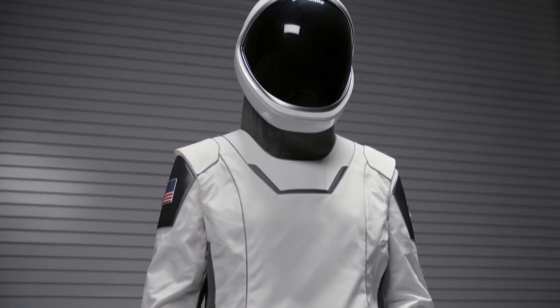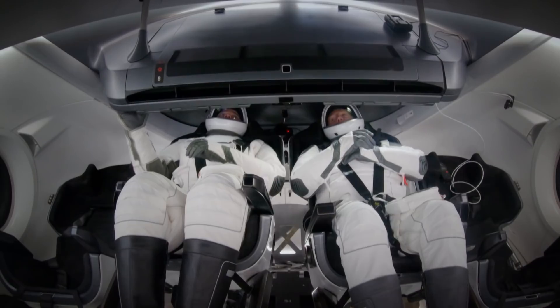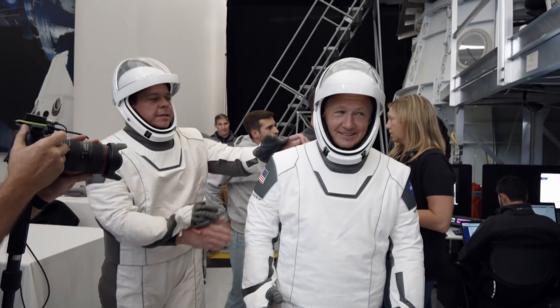The Dragon space suit is not designed for spacewalks. That space suit is really to protect you from a depressurization. Pressure suits are a bit cumbersome, but even these suits are a lot more comfortable and a lot lighter